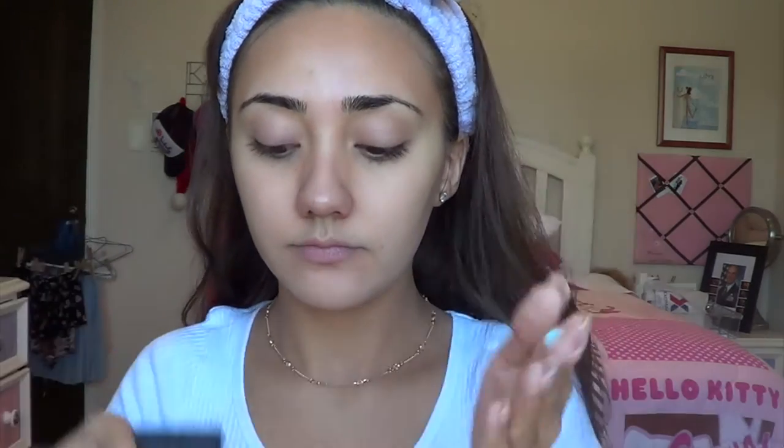Next, to prime my face, I'm going to put on my Smashbox hydrating primer and my Smashbox primer water as well. These are really great products if you have really dry skin like me — they're going to make sure your foundation stays on all day and doesn't cling to your dry spots. It's completely optional to use both; I just do because I have them. I usually let that set for a couple of minutes.